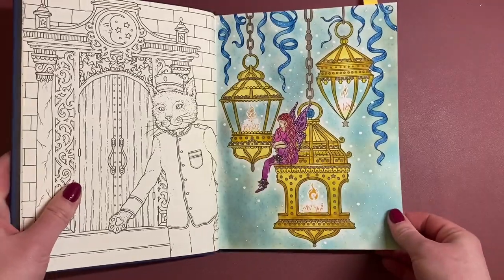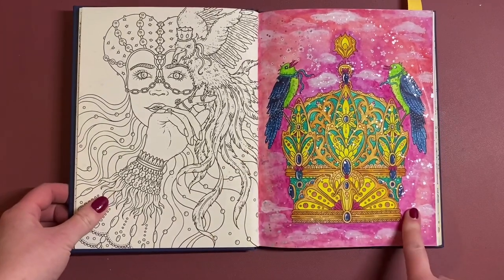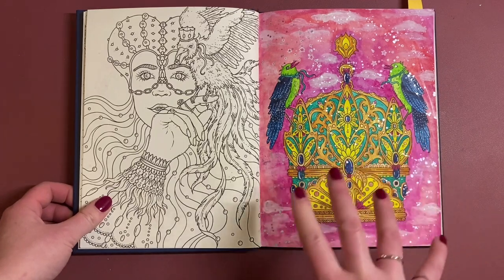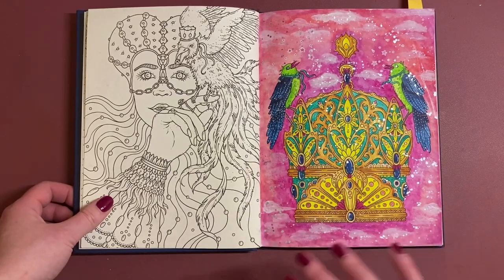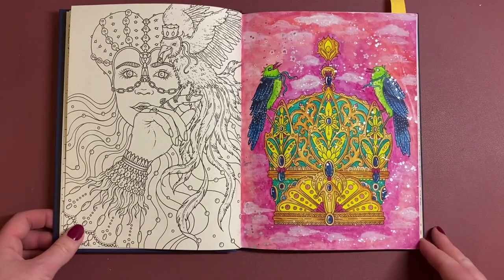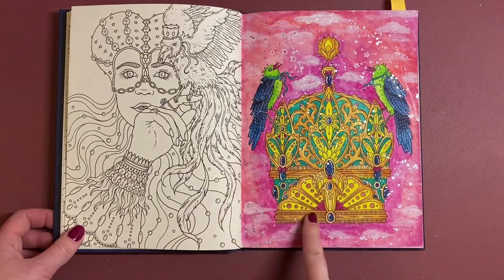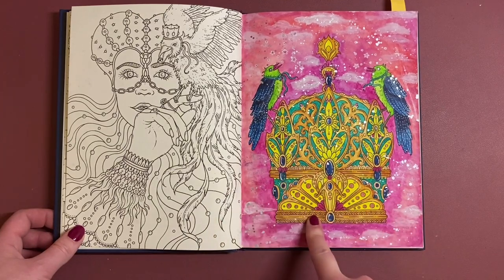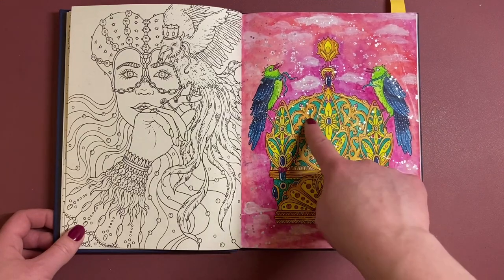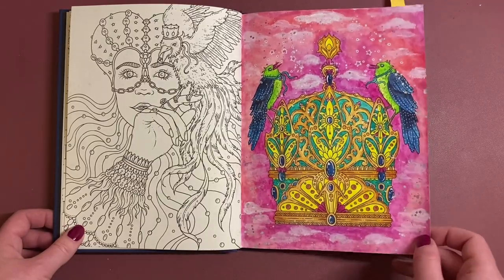The next one I did was this — I think it was a Neo Colour 2 background, and then I tried to create some clouds with acrylic paint, which I didn't like at all. This one was again Inktense on the birds — I was loving the Inktense at the start of this book. The crème was Inktense as well, and I can see a bit of metallic paint splashed on in the background.